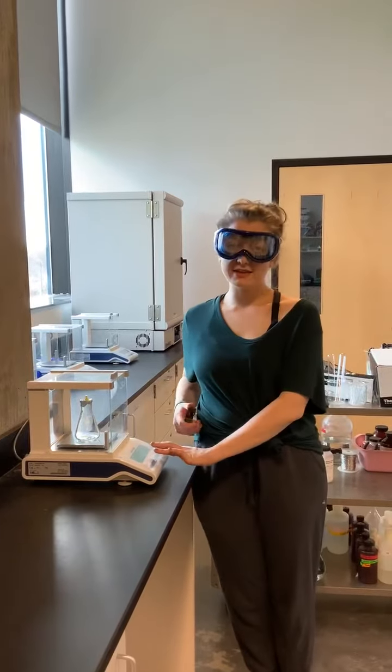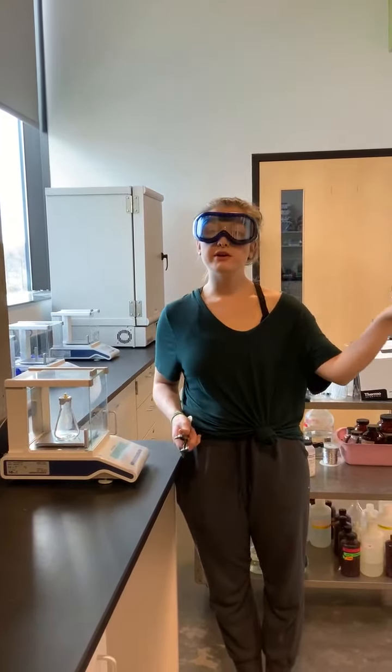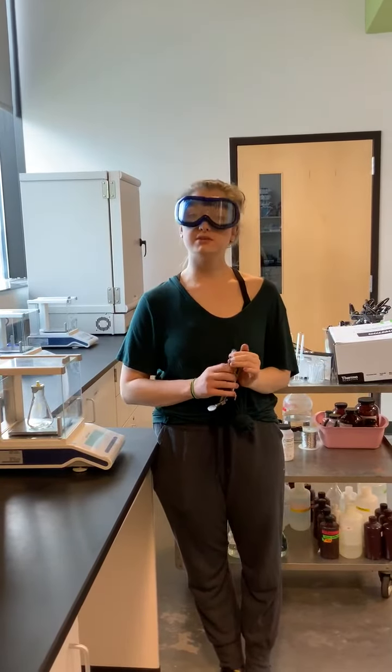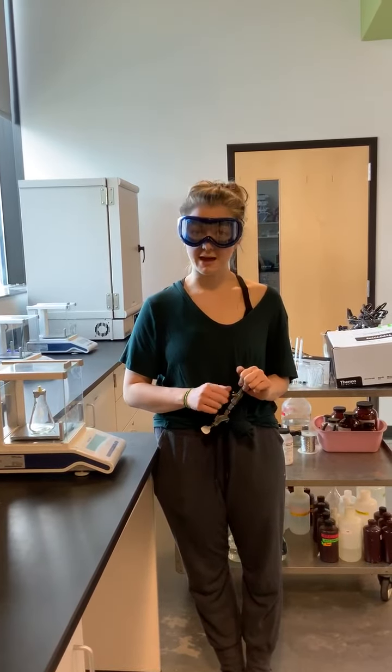We will then take this reading of the mass of the volatile liquid, and we will take the initial mass. The difference between the two is going to be the mass of the volatile liquid — that is what your data means when you are given your data for this lab.